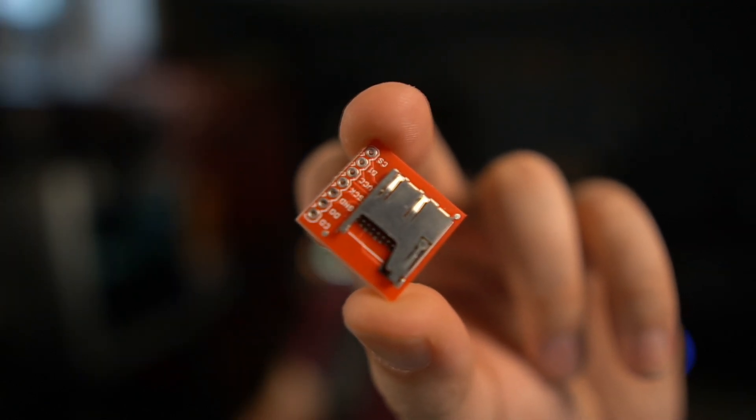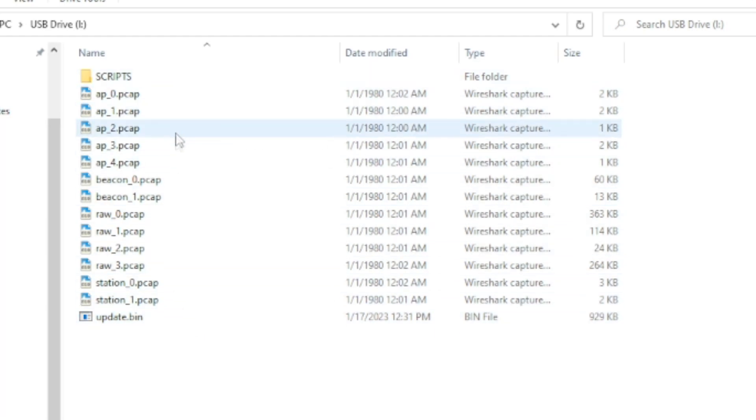This information isn't necessarily new. There are already a lot of folks who have installed this modification, and I even sell enclosures that can accommodate the SD card for the Wi-Fi development board. The goal with this modification is to allow the Marauder firmware to take the Wi-Fi traffic it's sniffed and save it to the SD card in a PCAP file, just like how the official Marauder works.